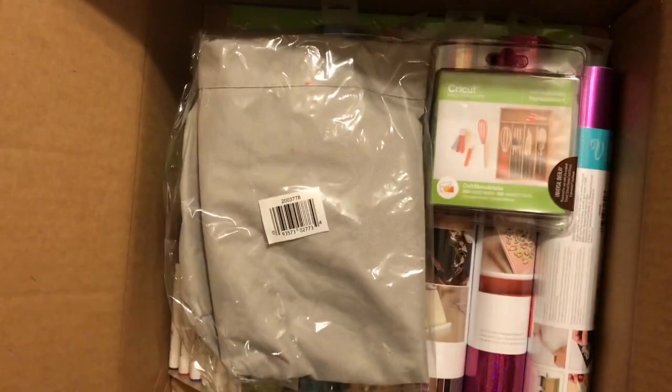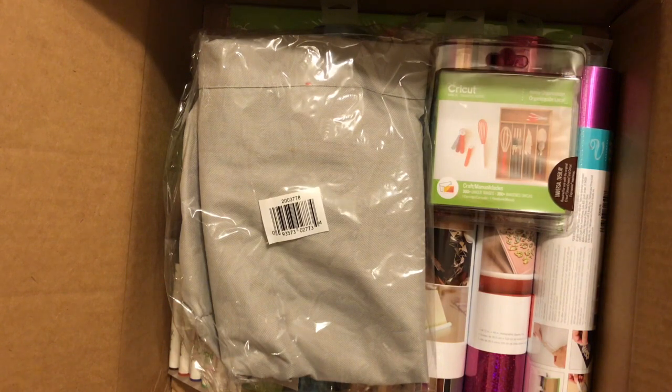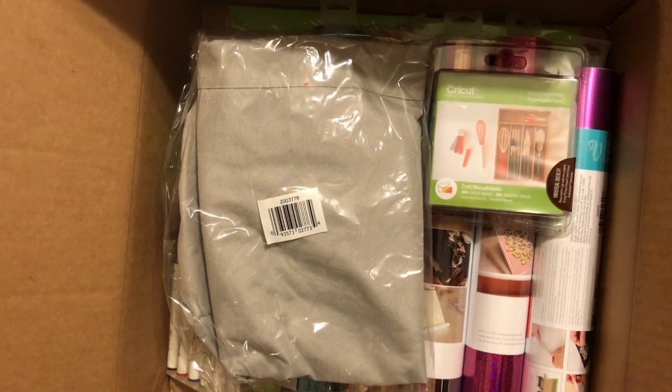Just FYI. I hope you have a great one. You can see all the ordering information below in the description and information about the video. All right, have a great day. Bye.